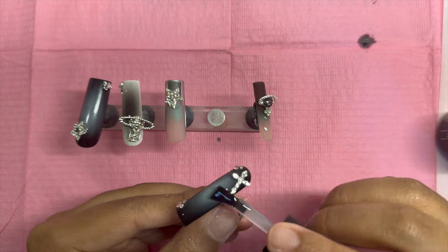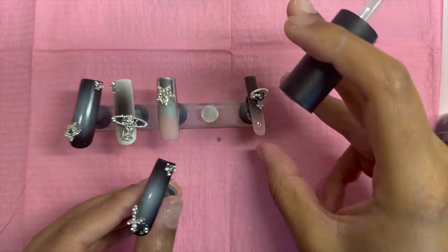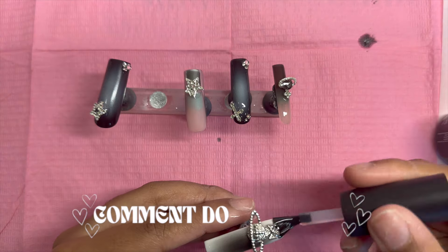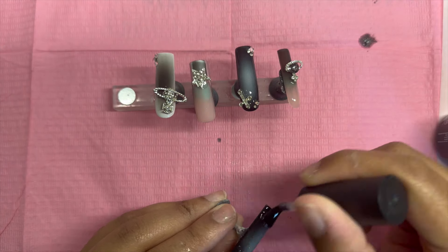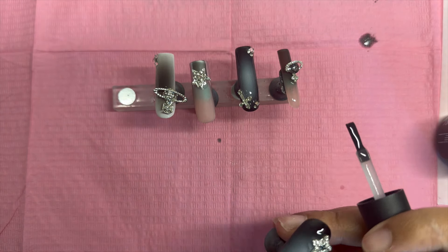Last but certainly not least, I'm going to put on a shiny top coat, because I feel like that just adds to this very futuristic emo goth look. I don't know exactly what you would call this look — if you guys know, comment it down below. I hate to call things something when it's not actually what it's called, but I think it's giving a kind of grungy emo scene vibe.